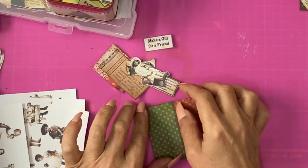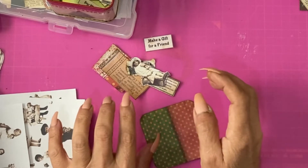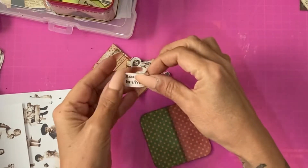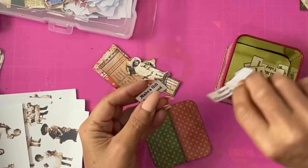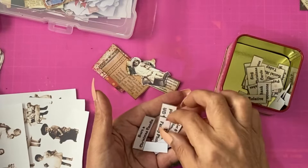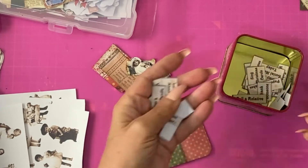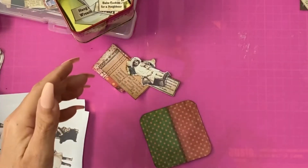When it comes to decorating these cards, I'm keeping it relatively simple with a small collage made Tim Holtz style, and also an activity or an act of kindness that I've typed up. We've got things like: burn a Christmas candle, take a family photo, make a card for a friend, compliment a stranger — so a mixture of things to do for oneself and things to do for others.